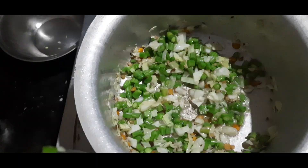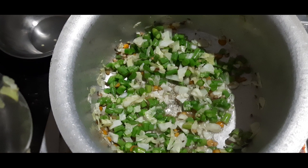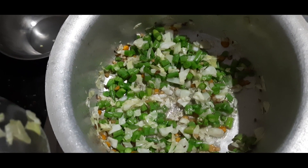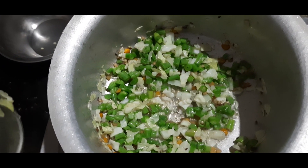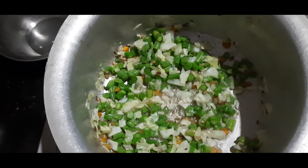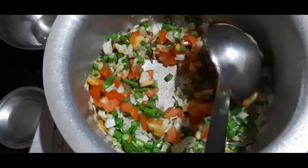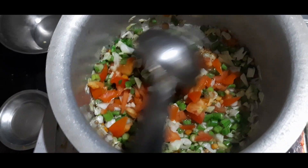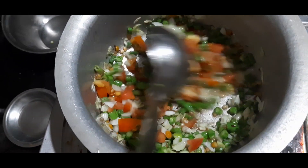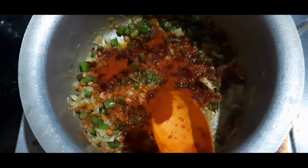I will add chicken and cabbage, then add some beans and tomatoes. I will add a little bit of cabbage and some beans.